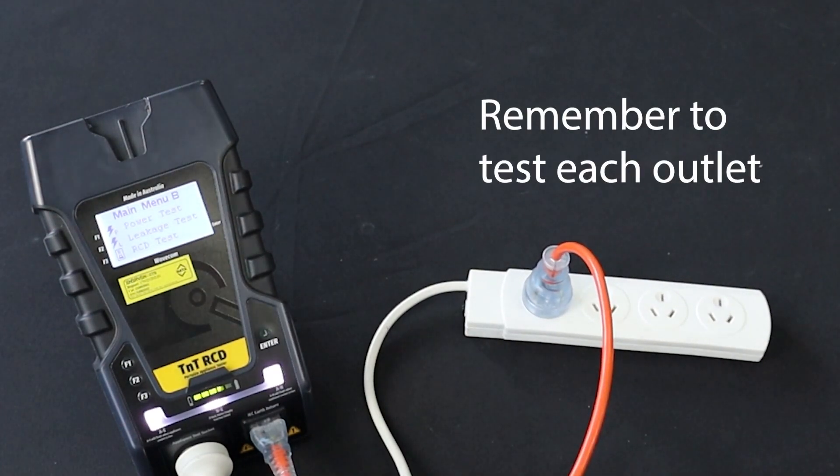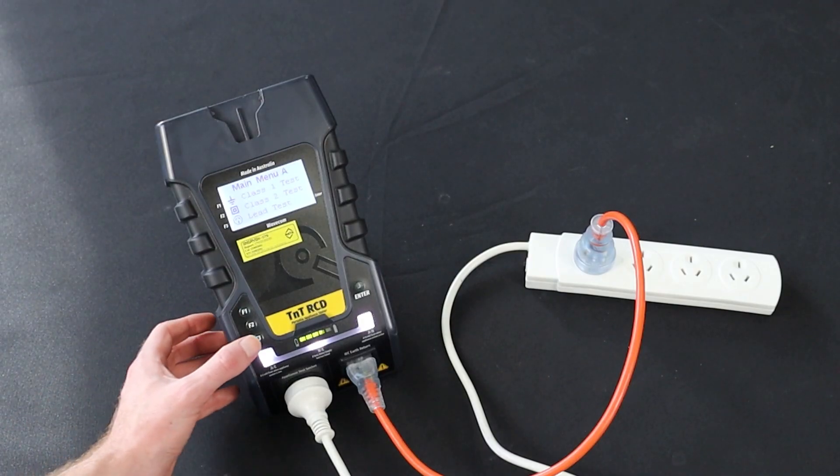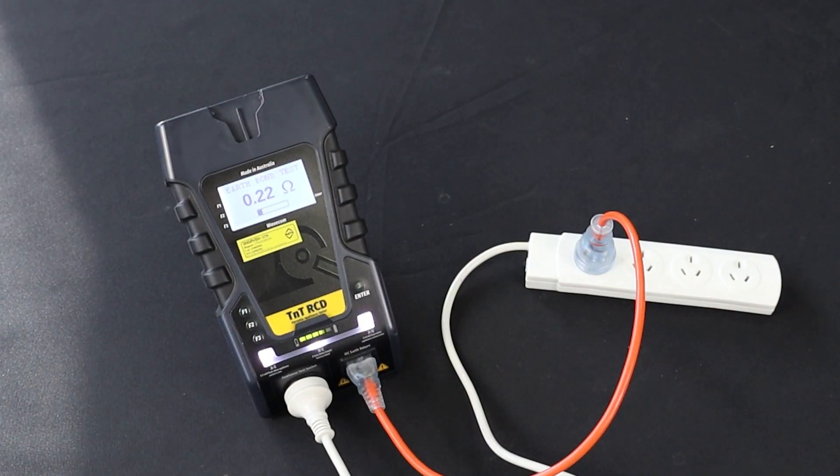Don't forget to test each socket when testing power boards. Press F3 to start the extension lead test. The test will be conducted and the results displayed on screen.